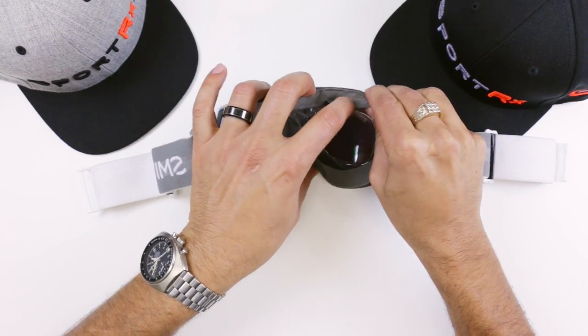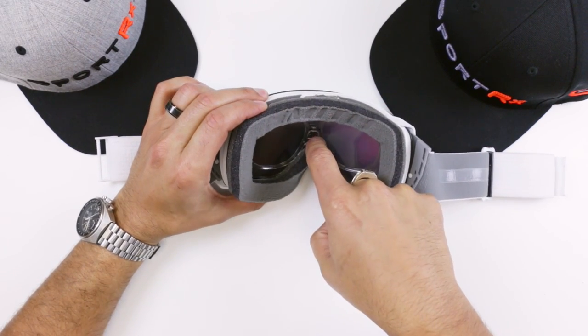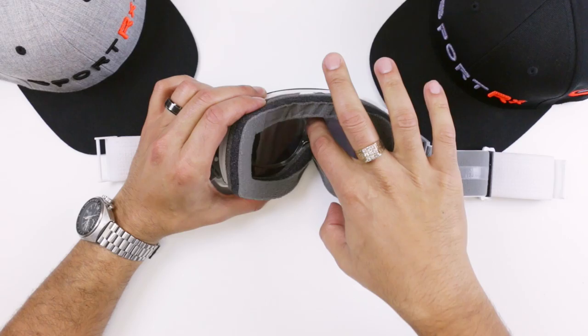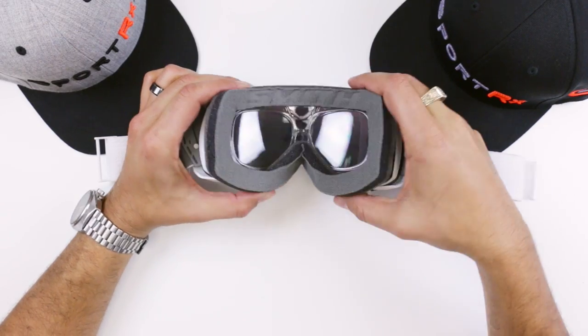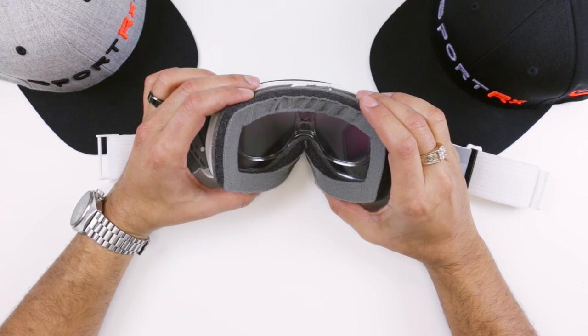Roll open this foam a little bit and the insert will go in there. Make sure that you're over the ridge on the inside of the foam and make sure that the insert is nice and balanced from left to right — not crooked or anything. This looks pretty good right there.